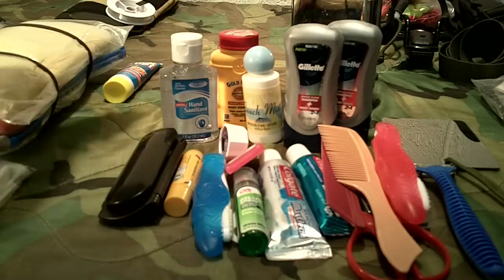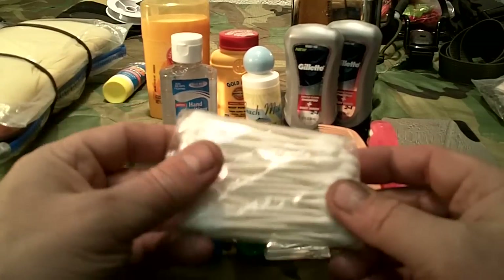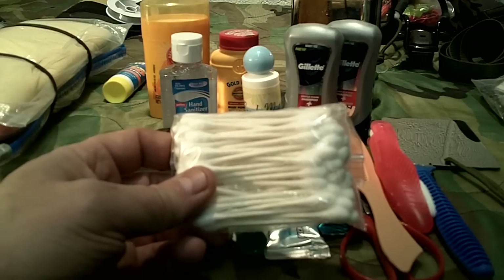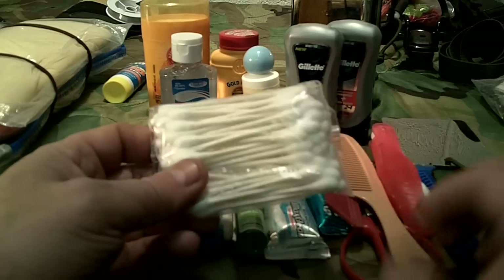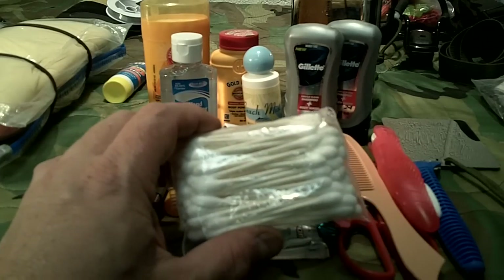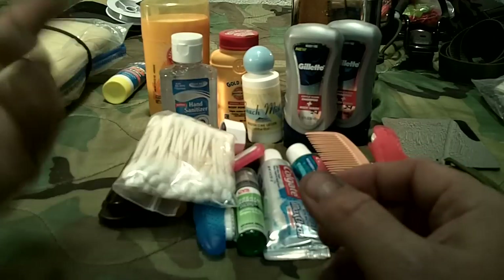Have at least one small deodorant — most of this stuff is travel size, which can be bought at the dollar store, Dollar Tree, or Walmart. For ears, many doctors say you don't need to clean them with Q-tips since ear wax helps prevent infections. However, I do keep some Q-tips in a small ziplock bag because they have multiple uses: first aid, helping remove debris from your eye, and as a fire starter.